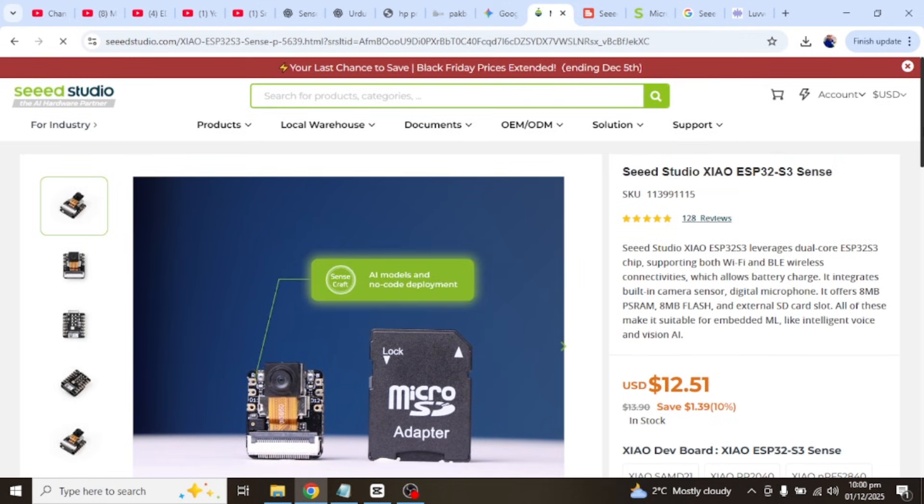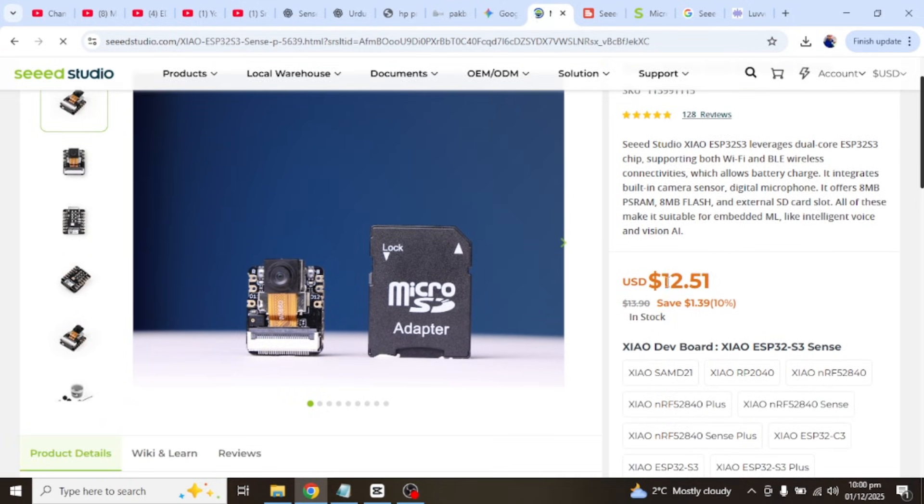If you want to buy this board, the Seeed Studio purchase link is available in the video description.